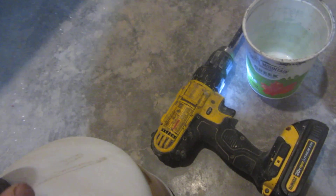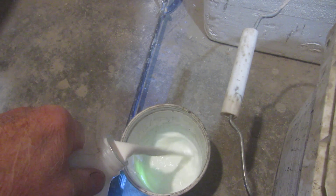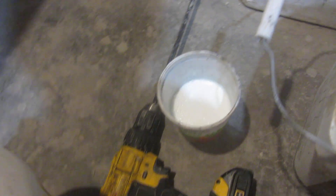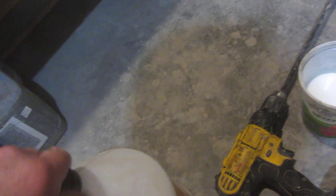I have to take a little bit of this bonding agent. I like to go with a little bit of bonding agent — it has some acrylic fortifier in there — and it just seems to make the concrete just a little stronger. We'll add a little water.